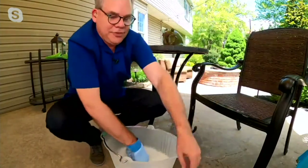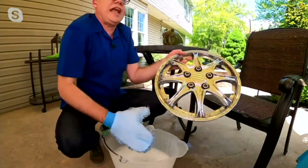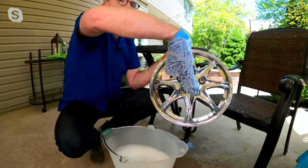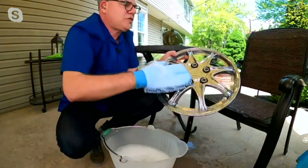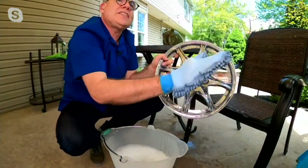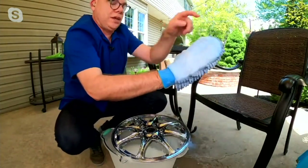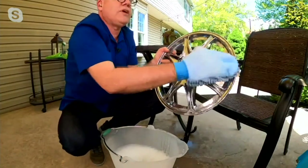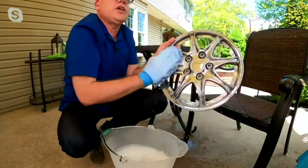I absolutely love them for the car, and here's why: you're protecting your hands, getting that nice soapy suds, and it's not falling off. Your hand is moist but not super wet, so it feels good. With the dexterity of your hand and this nice seam we put in, you're able to get into the nooks and crannies of your rims, your headlights, around your fence posts — you name it.